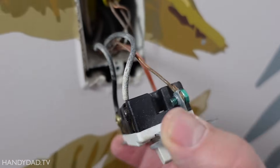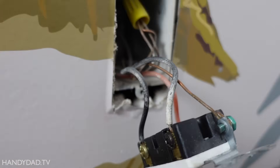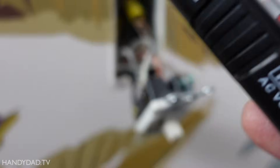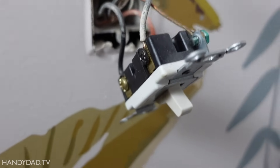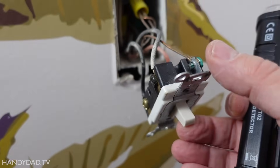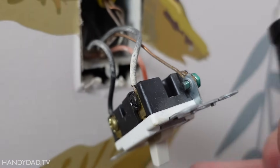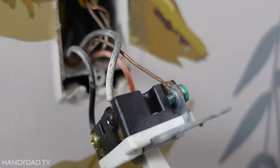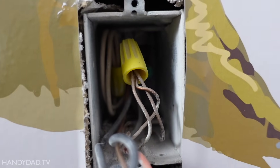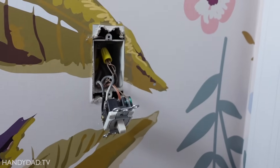With this switch pulled out you can see I have three wires connected to it plus the ground. There's a black wire on the black screw and a black and red wire on the brass screws. Using my non-contact voltage tester, the black screw wire is off and when I flip the switch it goes on - that also corresponds to the light. When the light is on that wire is hot, so this is called the load. Inside you can see the two white wires are connected together - those are the neutrals - and there are ground wires under a wire nut too. This is the perfect scenario for putting in these switches.